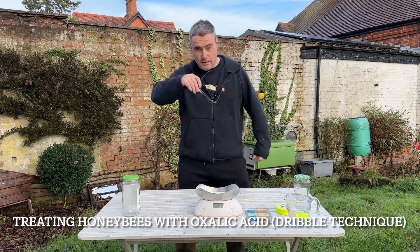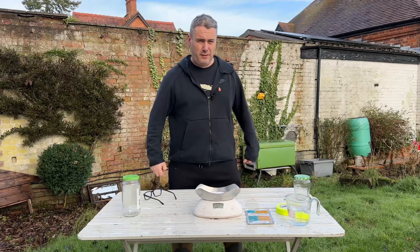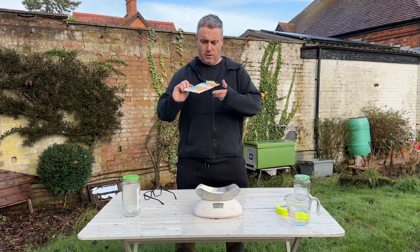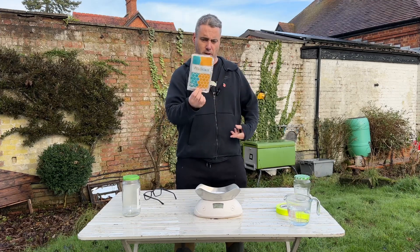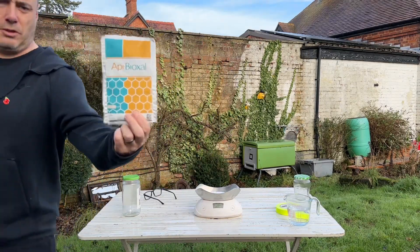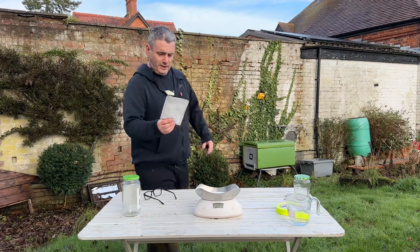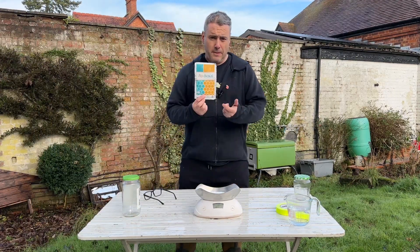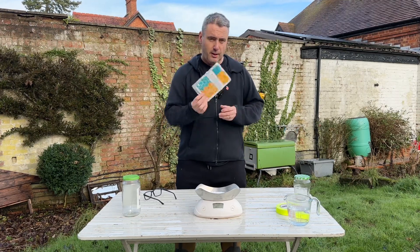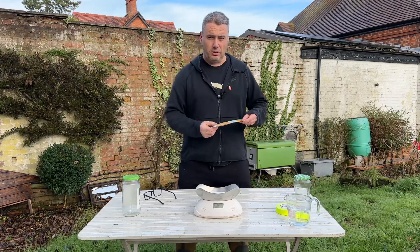Good morning — it's Christmas Eve and it's time to start thinking about the winter treatment. The product I use is called Api-Bioxal; this is the only legal way to treat your bees in the UK with oxalic acid. It's available on Amazon and from your local bee shop.